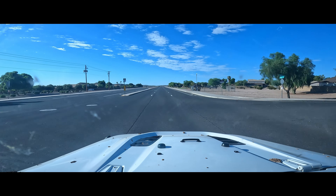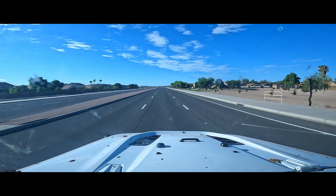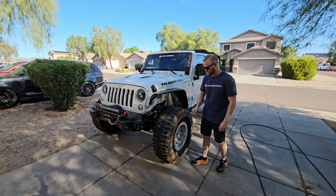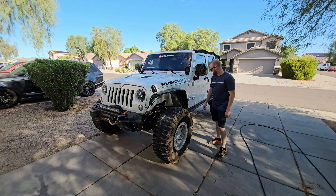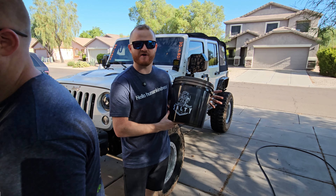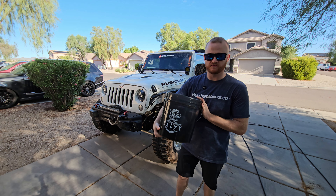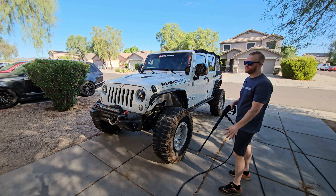Let's head back and wash off the Jeep. We definitely found a good amount of dirt out there — we've got mud caked into all these different spots. I like to start with the power washer first, then we'll dig into the Salty Captain Off-Road Essentials. I'm going to give you my honest review on this product. Start with the power washer, get this mud off, and then we'll get the foam cannon out.